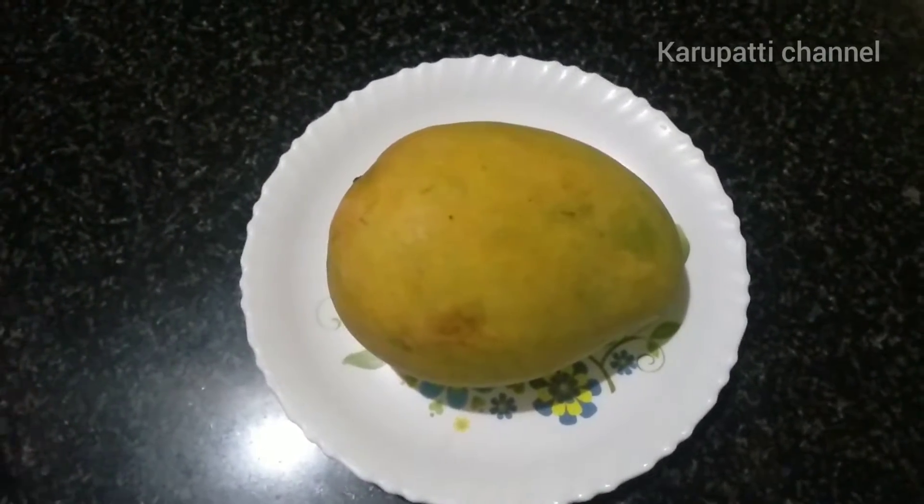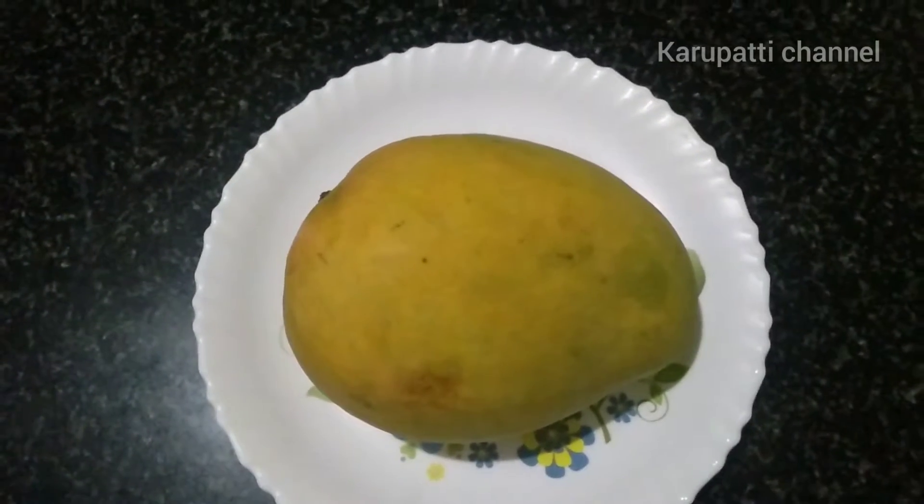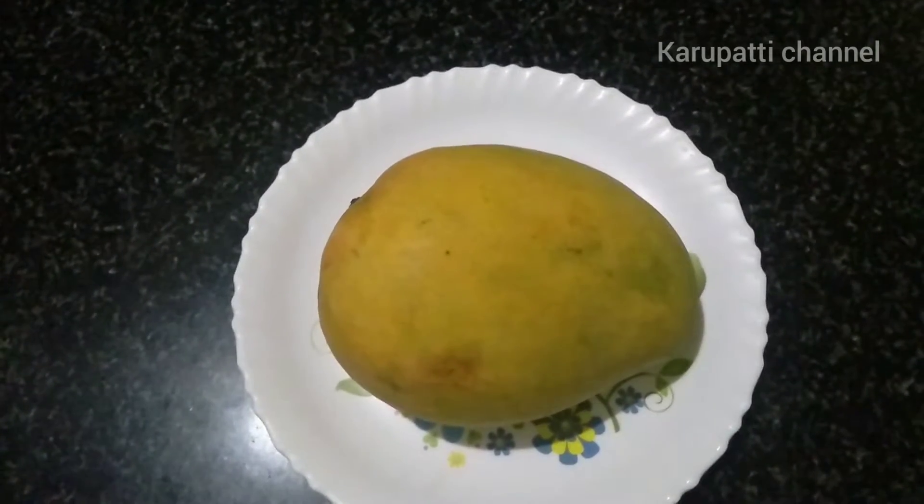We are going to cook the mango. We are ready to cook the mango.